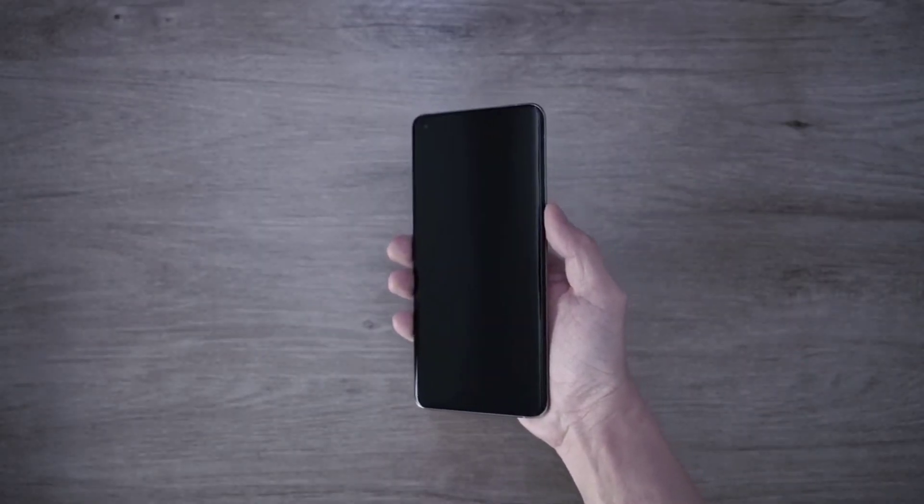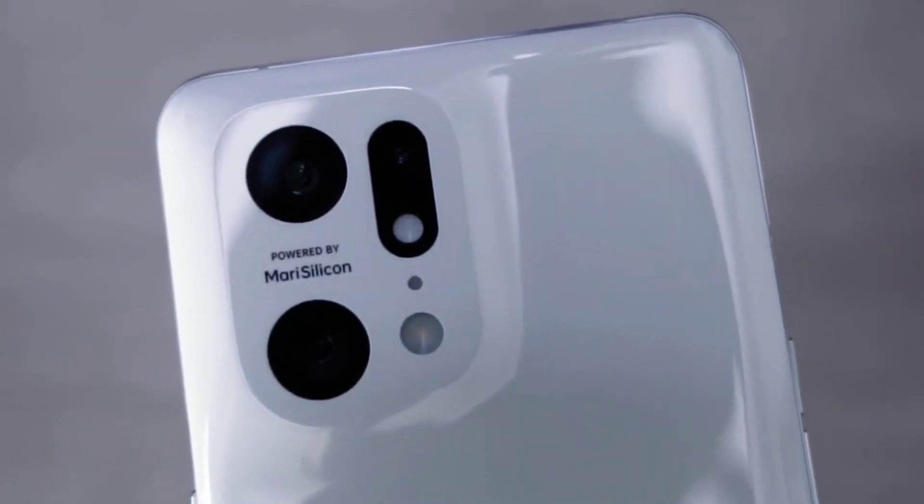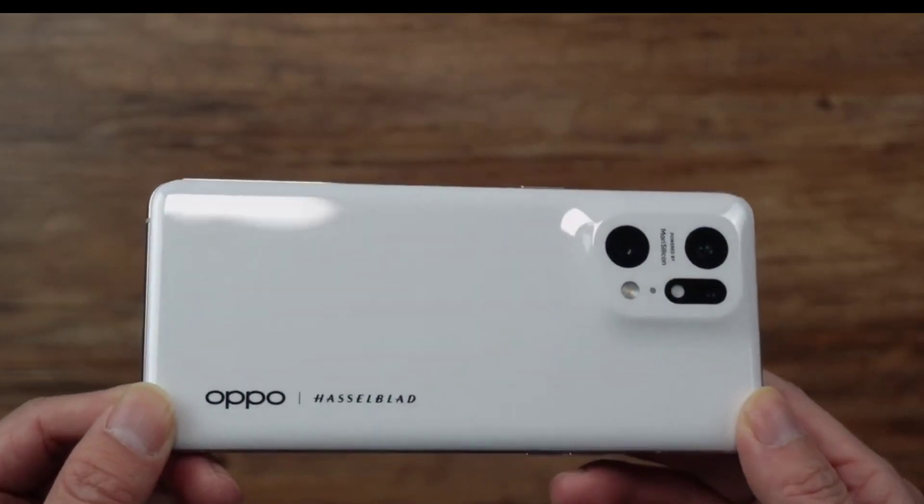Oppo wants to highlight two main things about the Find X5 Pro: first, that the phone is powered by MariSilicon X, and second, a partnership with Hasselblad.